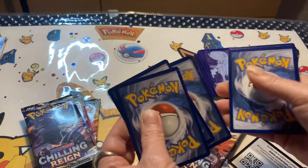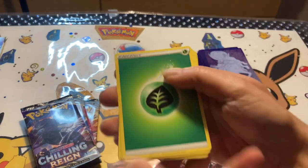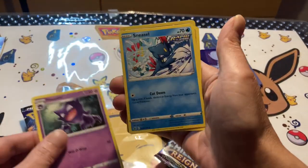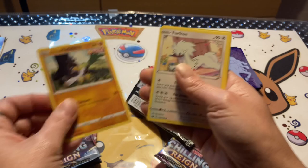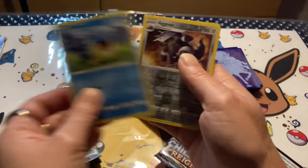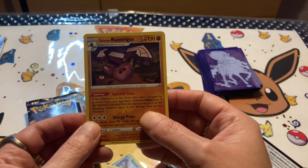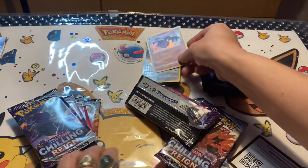One, two, three. We got a grass type — yeah, the green, that's not water. Falafi, Clara, Haunter, Sneasel Rapid Strike, Galarian Farfetch'd Single Strike, Furfrou, Venipede, Spheal, a Reverse Holo Eiscue, and a holo Galarian Regieleki. Not bad. We are searching for a gold card, so let's go.